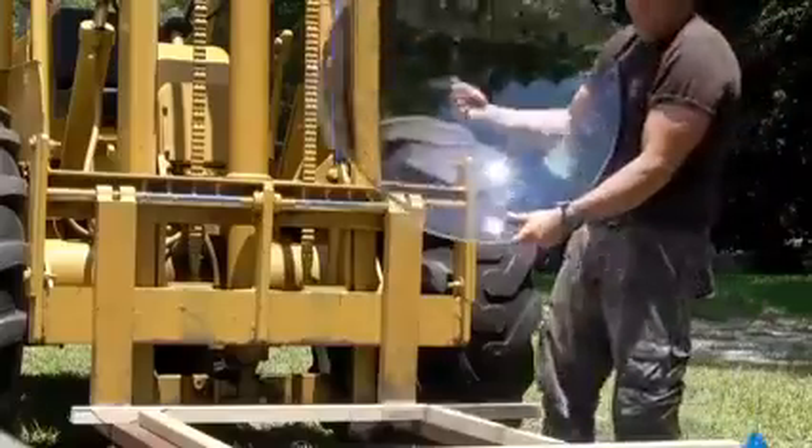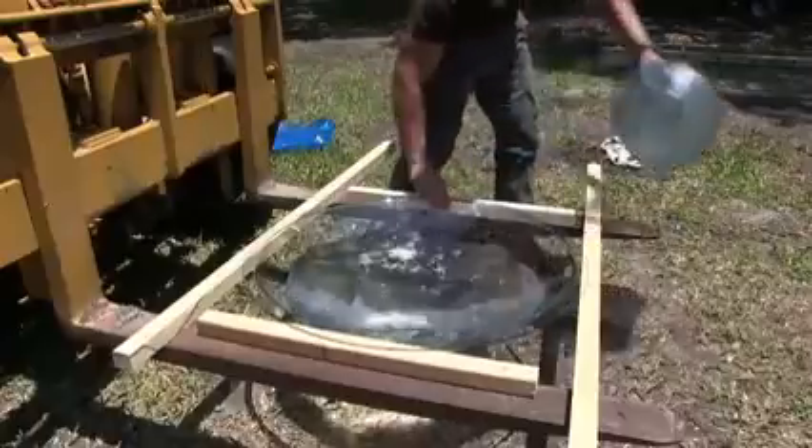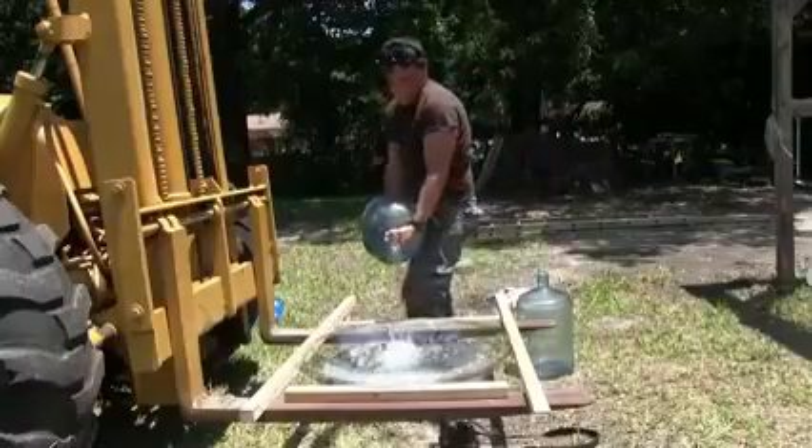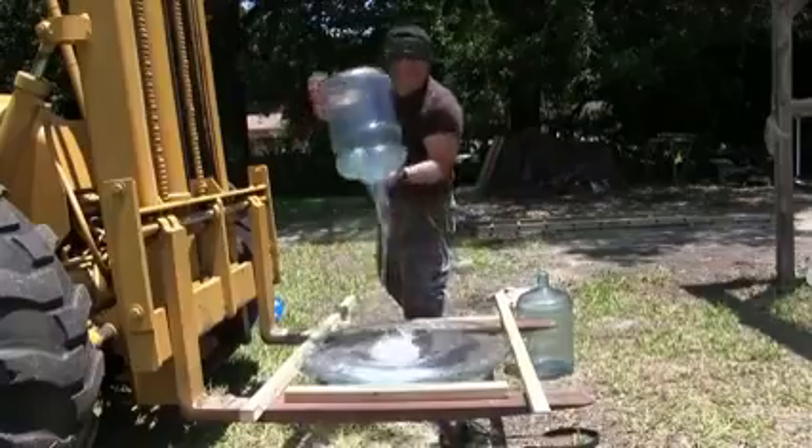While our pizza is cooking, I want to demonstrate liquid mass using a clear polycarbonate dome. How much water do you think it takes to fill this dish? Five gallons does half the job, but an additional five gallons is required to fill it almost all the way to the top.